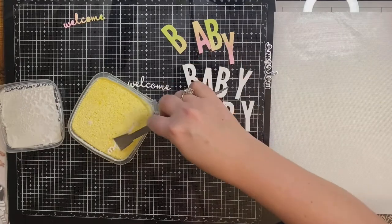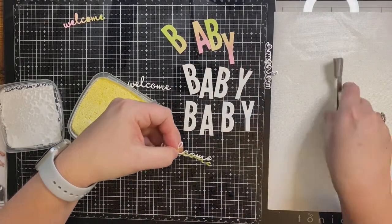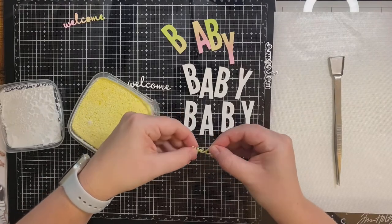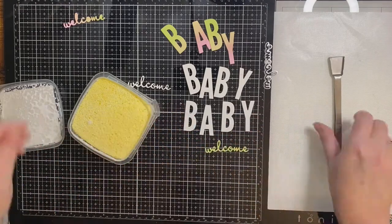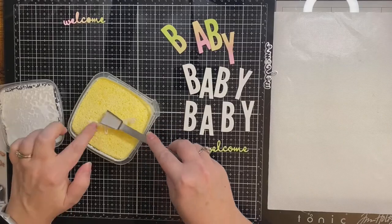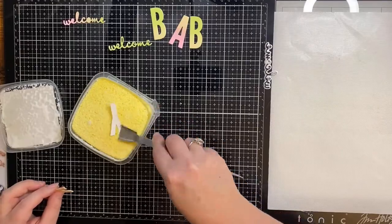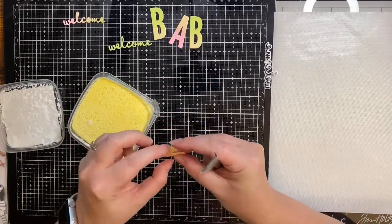I'm gluing the die cuts together using a glue sponge and my favorite spatula tweezers. I've eliminated some of the footage of this process to save time. This glue sponge really comes in handy and it's really best to store it upside down so that the glue is on top when you're ready to use it, otherwise you'll be waiting a while.